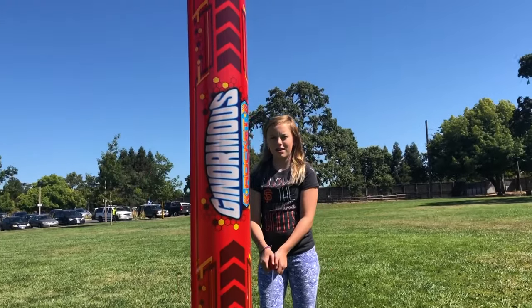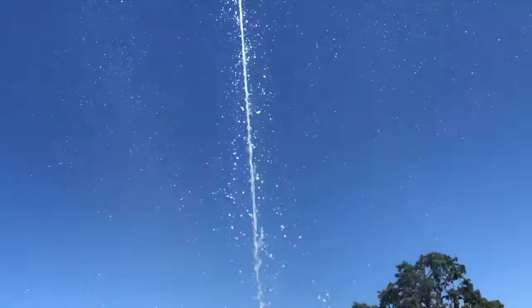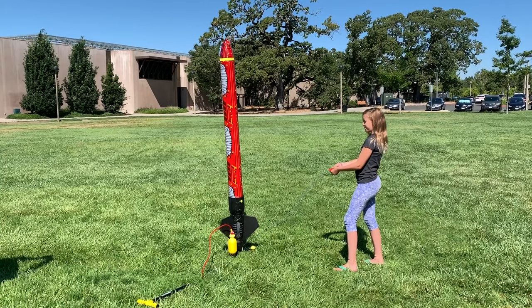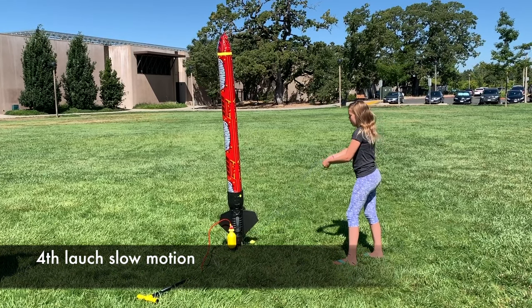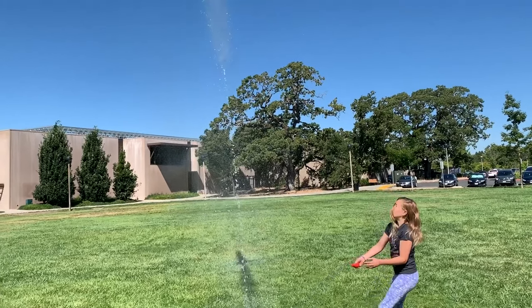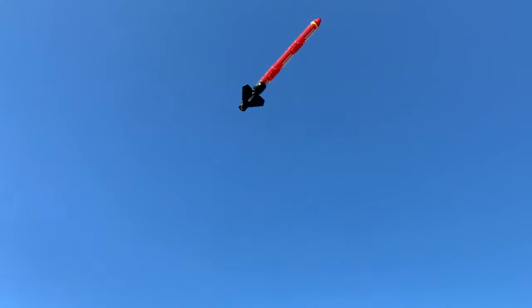Launch number three. Here we go. Three, two, one! I fell down. Grace is coming in for the catch — almost! Whoa!